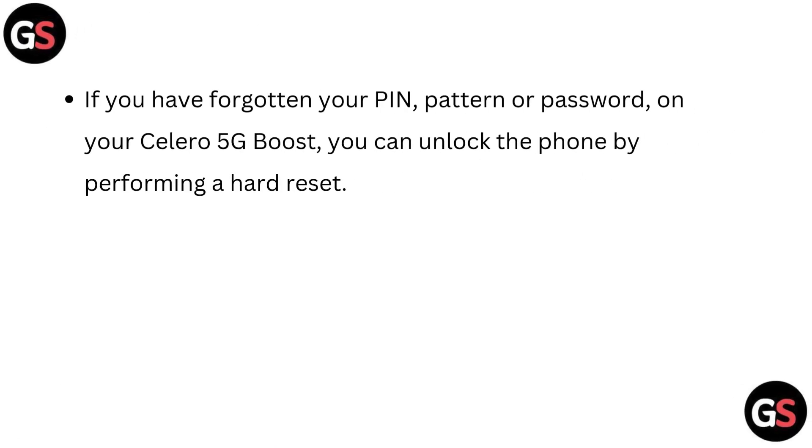If you have forgotten your pin, pattern or password on your Celeron 5G Boost, you can unlock the phone by performing a hard reset.